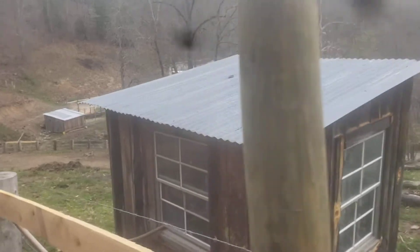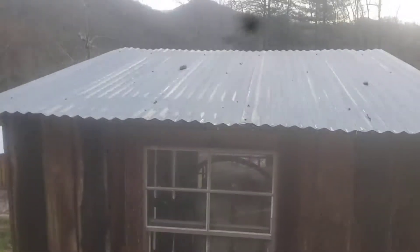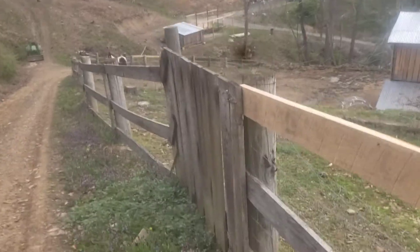The little shed looks better than just the tank stuck out here, plus it's kind of insulated a little bit. Got a walk right here.